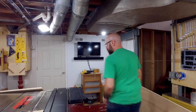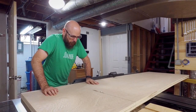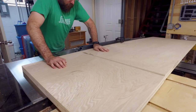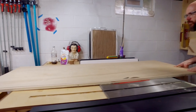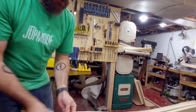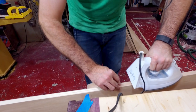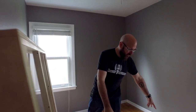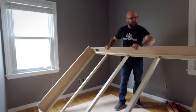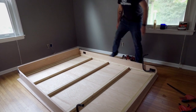Over at the table saw, we're going to cut the two big panels that go onto the front — this is what you'll see when the bed is up against the wall. On these two large panels, I need to edge band three of the sides. We have our two front boards laying down on the floor and we're going to set the frame down on top and do a little glue and screw action.